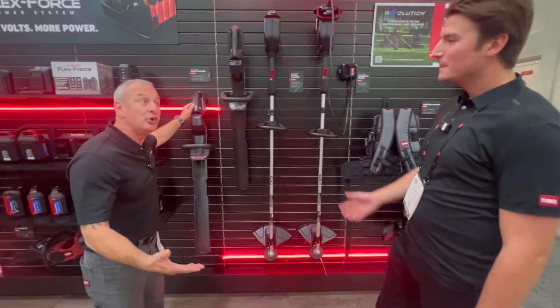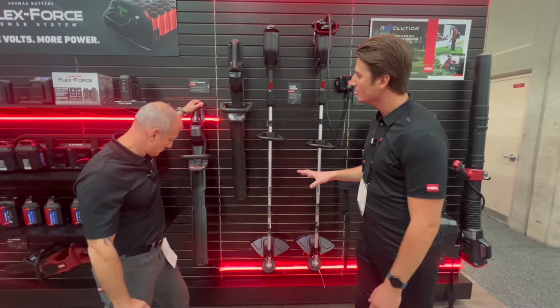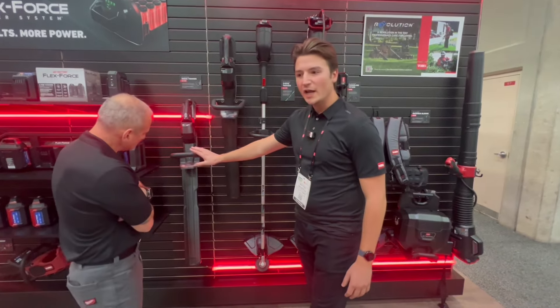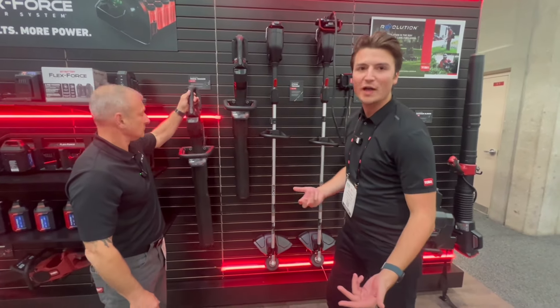So it's not all new. The Revolution handheld series has been around for a couple of years now. We're primarily going to focus on three tools here. We're going to have our commercial grade hedge trimmer — this is going to have wider tool spacing as well as an extended bar for those longer, more commercial applications.